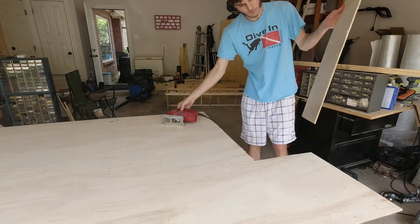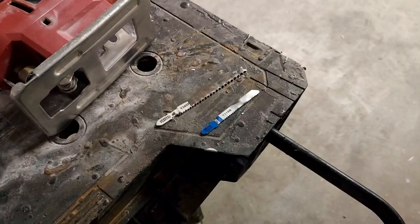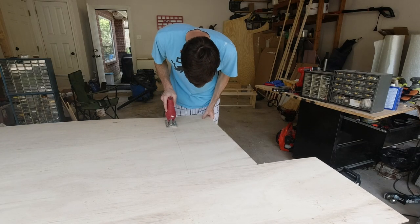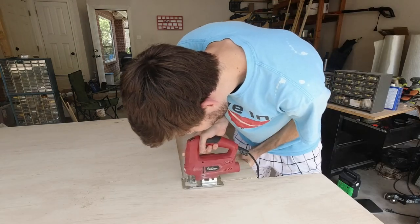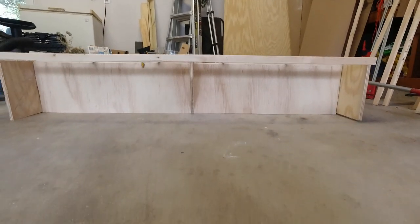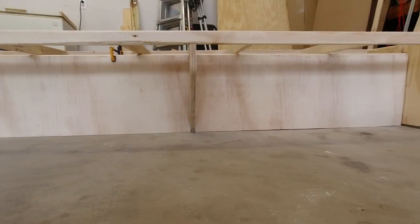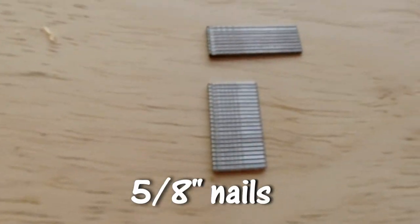While I was cutting the first piece I noticed the edges of the cut were chipped pretty rough. This was because the teeth on the jigsaw blade were so big, so I switched out the blade with one with much finer teeth and the cut came out a lot smoother on my second piece. After the pieces were cut out and fit into place, I was ready to nail them in. I'm only using 5/8 inch brad nails here instead of the 1.5 inch nails I had used before on the frames.